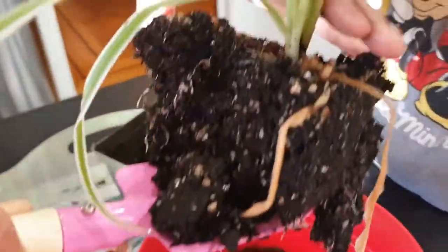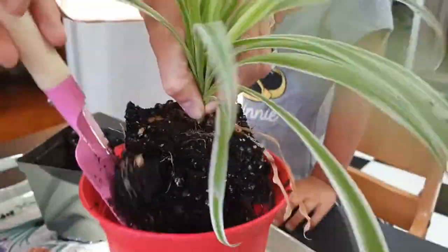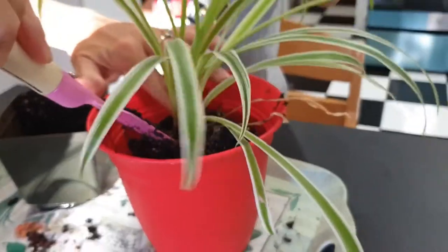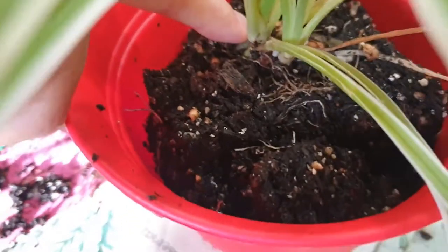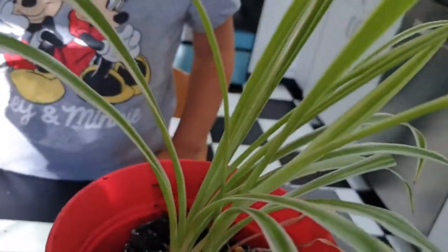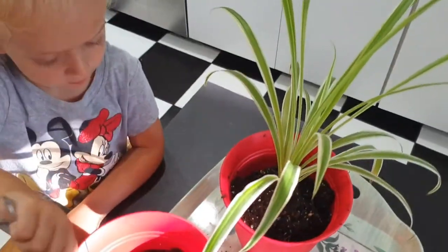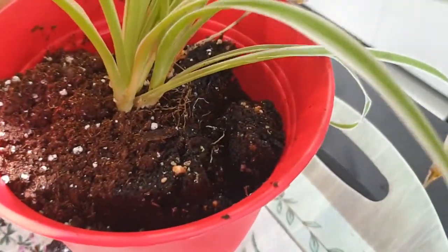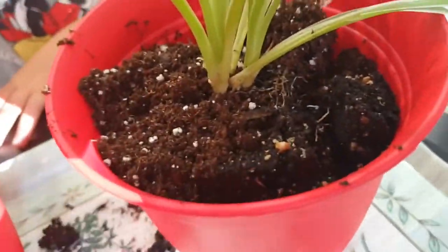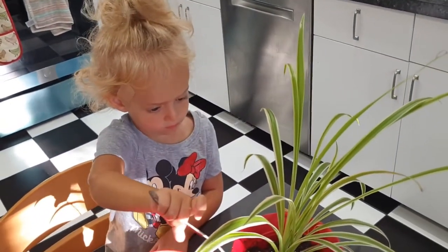We're just going to straighten that up now because otherwise it will grow wonky. We've put that in nice and straight, and as you can see, there are lots of gaps all around the edge. So I'm going to get a teaspoon and Sky is going to fill it in — filling around the edge of the plant and covering up where the roots were showing, so the plant is nice and secure and happy in its new home.